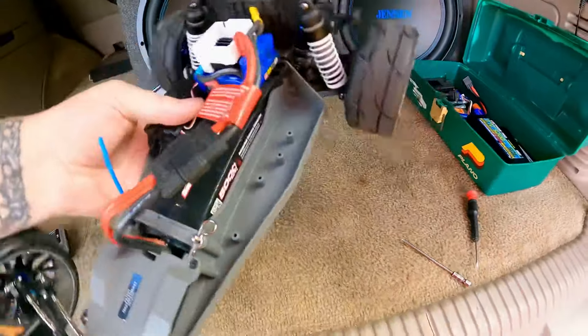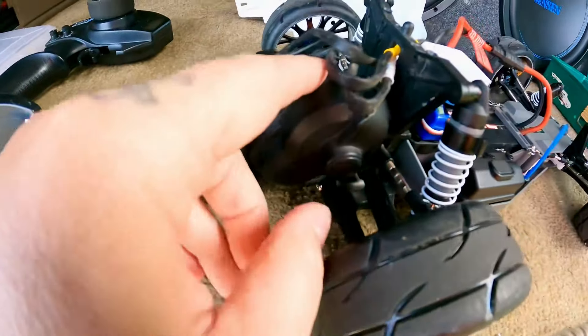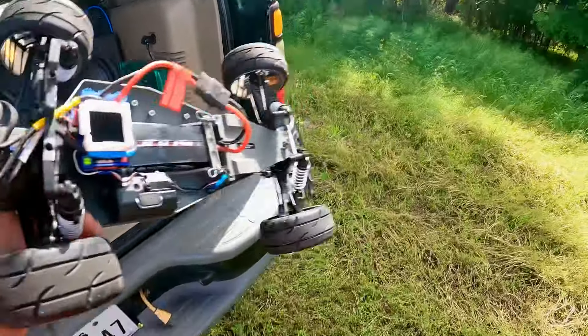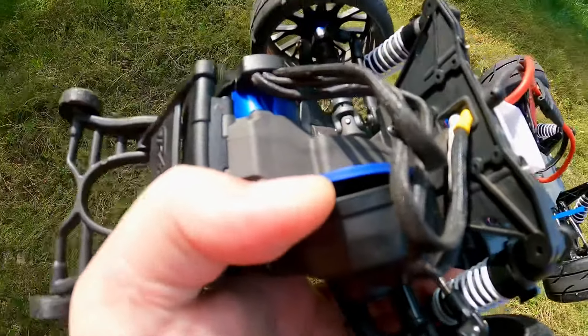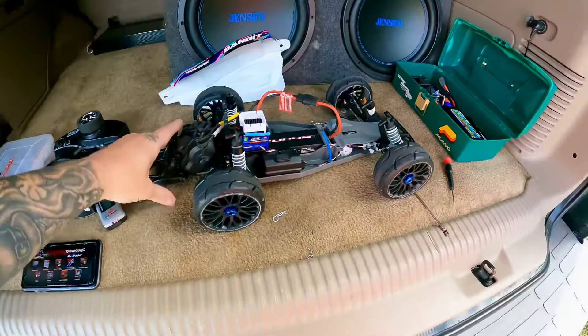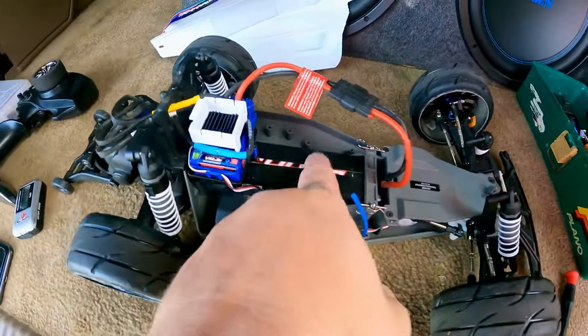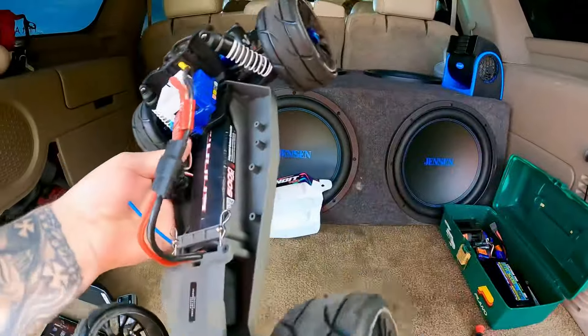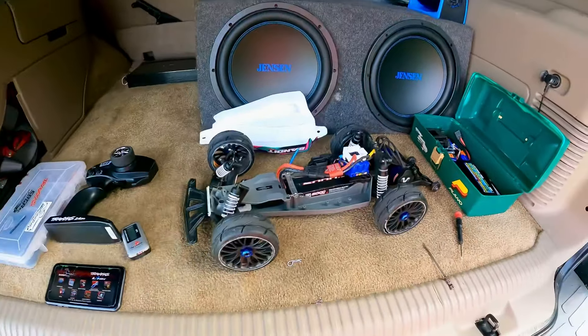Not even hot. Still running the gear cover with 48-pitch gears — I don't know why I put the gear cover on it, but it's a 76. I think 40-pitch is the setup for this battery, but it's pretty much stock other than some wheels and tires. Appreciate y'all watching.